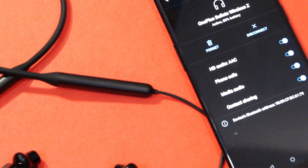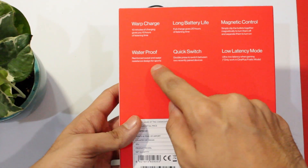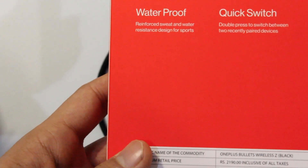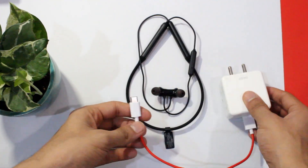In case of any other device, you'll have to pair them just like any other Bluetooth device — so do keep that in mind. Also, these Bullets Wireless Z have an IP55 rating, making them water resistant, not waterproof.